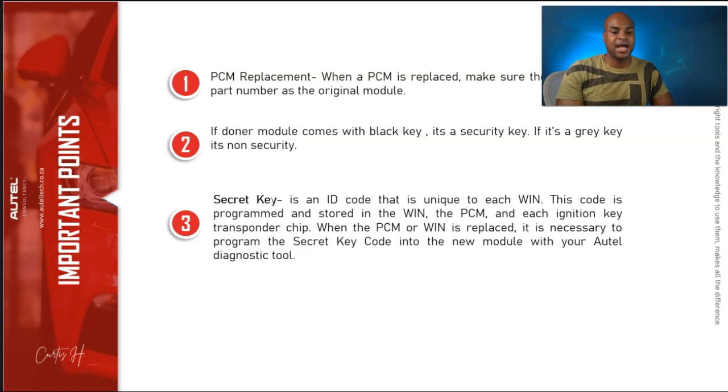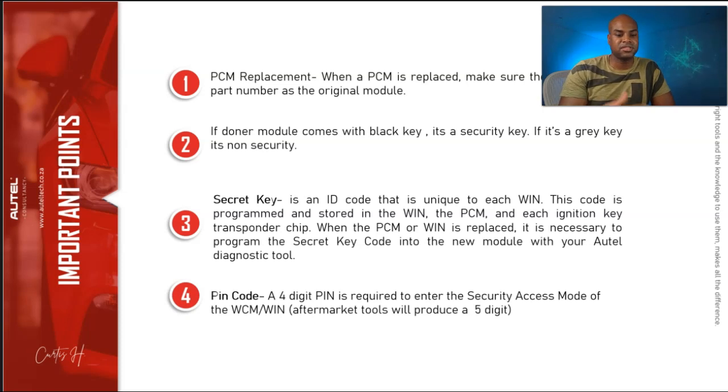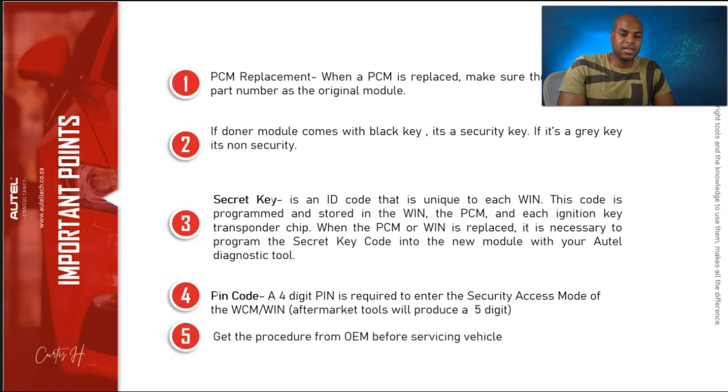Third is the secret key — an ID code that is unique to each WIN module. The code is configured in the WIN and the PCM, and is also distributed to the keys. When you replace the PCM and the WIN module, you have to configure the secret code to the new module with your Autel scan tool. Fourth is the PIN code — a four-digit number required to enter the security access mode in the WCM and WIN module. On most aftermarket scan tools you'll see a five-digit number because it's on a different system. Also, get the procedure from the OEM before servicing the vehicle — you have to know what strategy to use when putting on these modules.